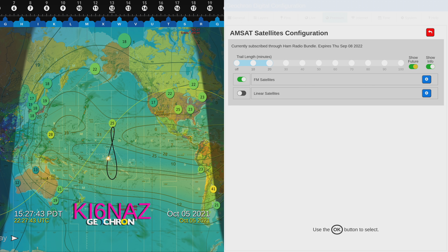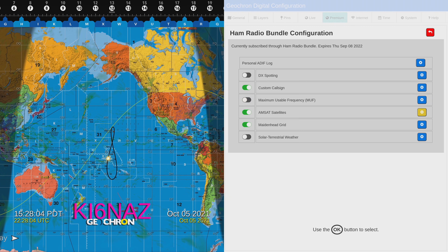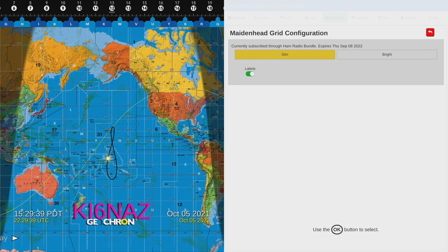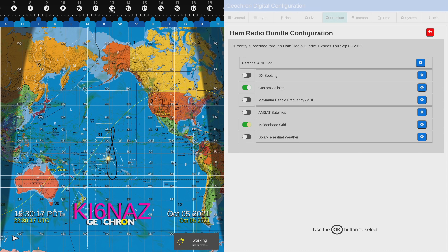Let's go into the trail length and add 30 to 40 minutes. Under Maidenhead Grid, let's turn it on and show what it looks like — we'll probably need to turn off the maximum usable frequency to give you a good view. Looking at the Maidenhead Grid settings, you can see the grid squares: CJ, CI, DJ just below Mexico there. One setting you can do is flip this to bright, and look at how much brighter the characters pop in. Now it really pops — you get a good Maidenhead Grid view if you want that on. You can turn the labels off if you prefer, but I like the brightness.